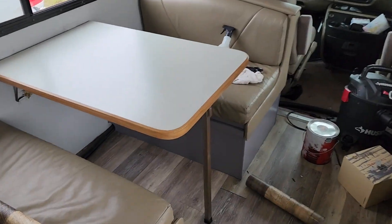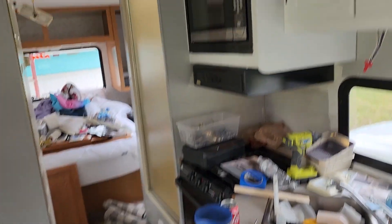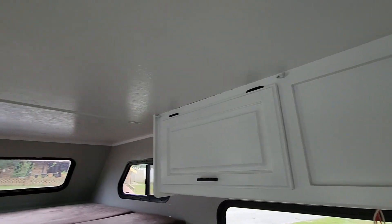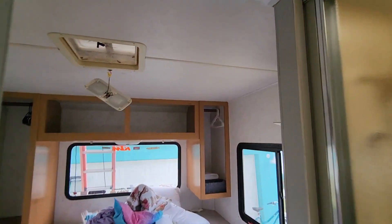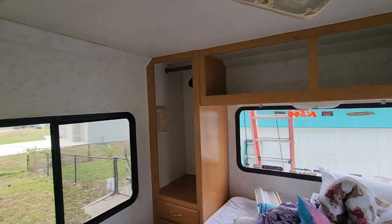We just have enough left on this roll to do the dining room table, and then we have to order another roll to do the actual kitchen countertop, plus there's another little piece over by the bed. The camper is a bit of a mess — we've been doing a lot of work. Everything was an off-white yellowish tinge, and the wood cabinets were kind of ugly, very similar to what you see in here.